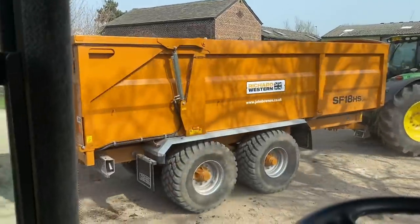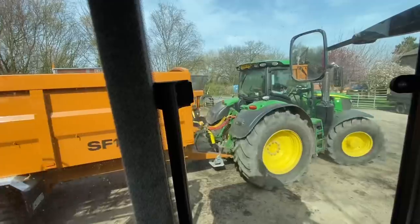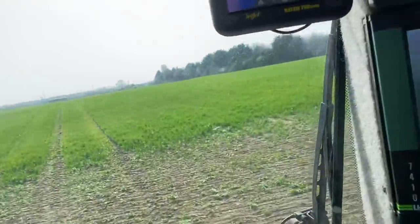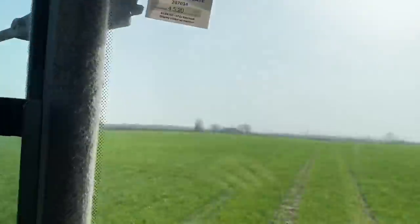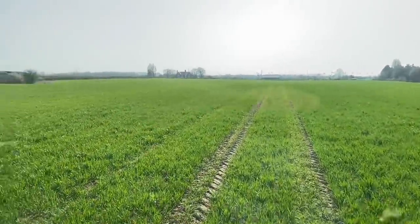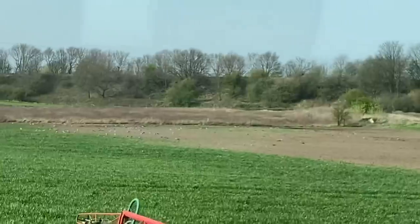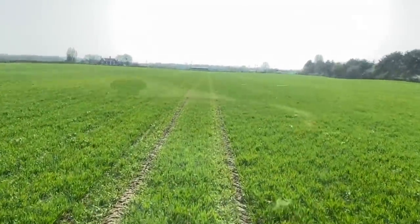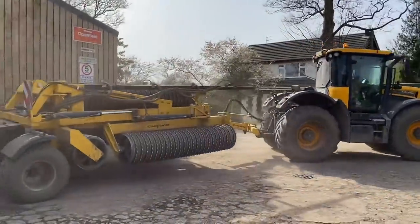My new dump trailer hasn't turned up yet and we sold the other one, so Adam's carting soil with the Richard Wessons — I hope he's not going to put any lumps of stone in and dent them. This bin here was flooded all winter — it's at the bottom of a hill by a ditch. Adam's patched it up this morning with some spring wheat and now I'm putting liquid fertiliser on the rest of the field. The pigeons have already found that we've sown it and they're trying to root the seed out. Let it dry now so Andrews can go back out rolling, hopefully without getting stuck.